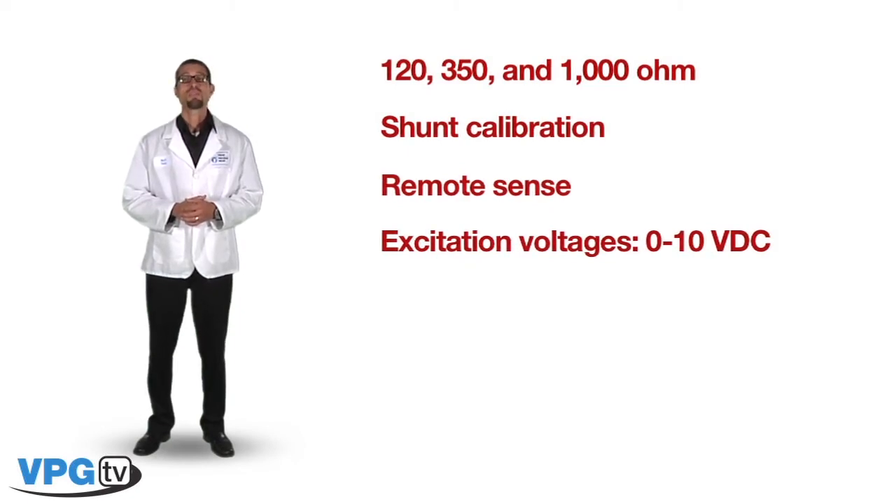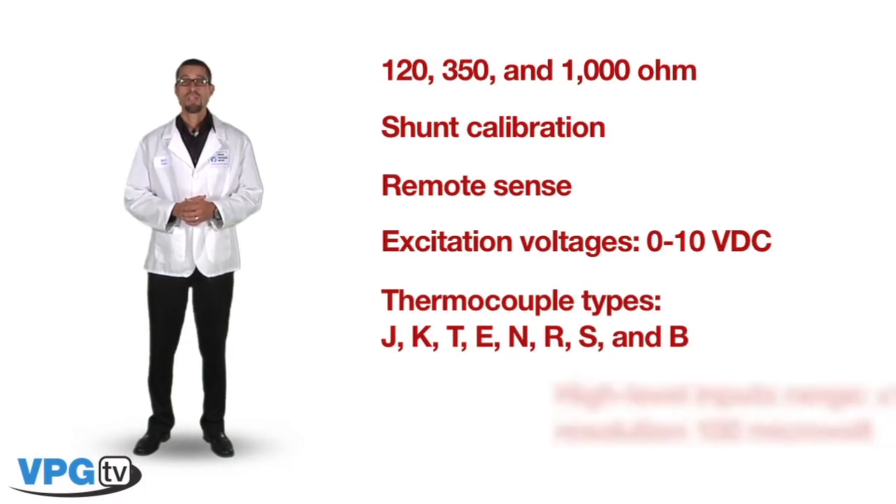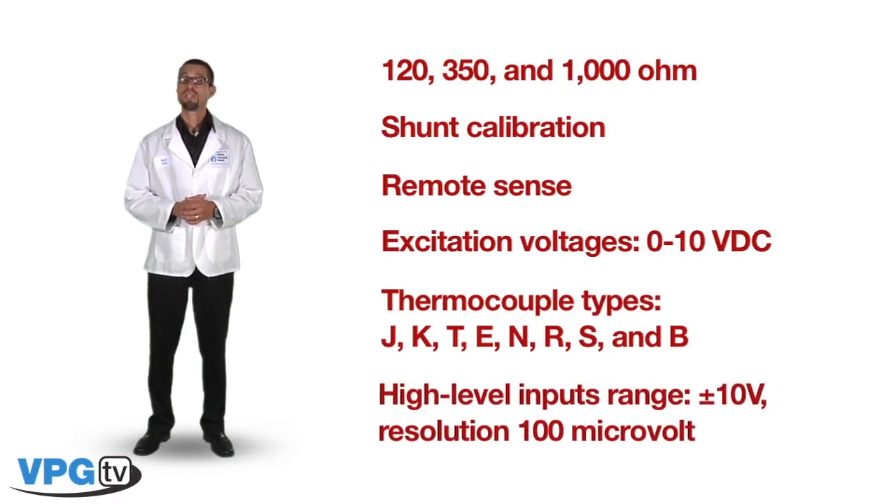The 8000 supports J, K, T, E, N, R, S, and B-type thermocouples. High-level inputs can range from plus to minus 10 volts, with a resolution of 100 microvolts.